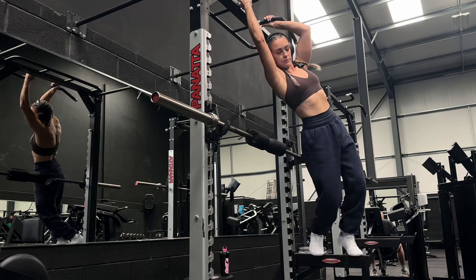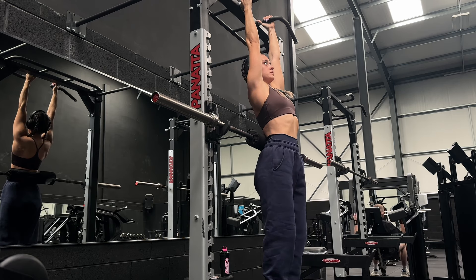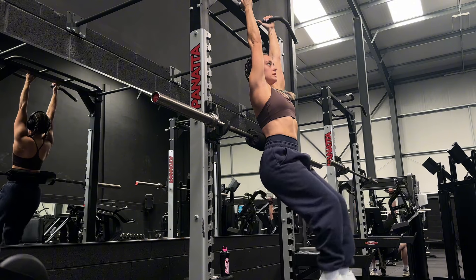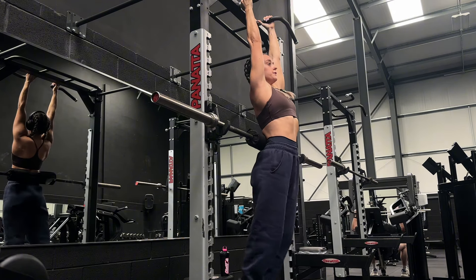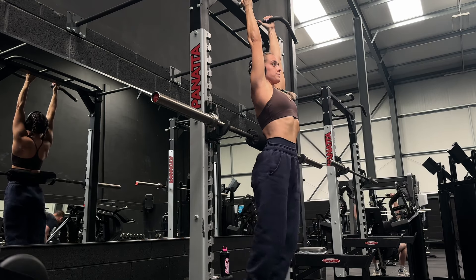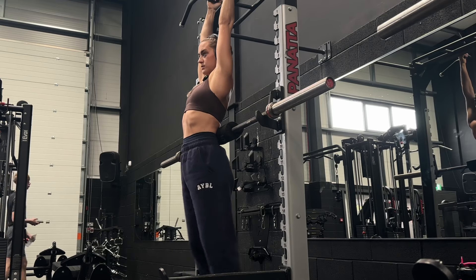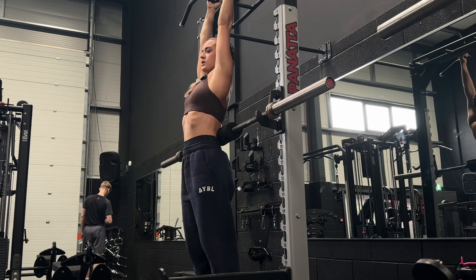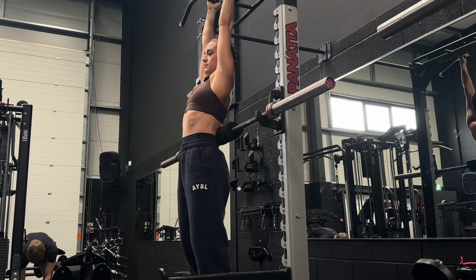The reason we've got back support is to stop us swinging so much, and it also gives us a base to allow our back into extension. So we want to extend, and then when we bring the knees up, we want the hips to curl under. We don't want to rely too much on momentum - I don't want to be swinging. You want to use the core: allow your hips to go back, then use your abs to bring your knees up.